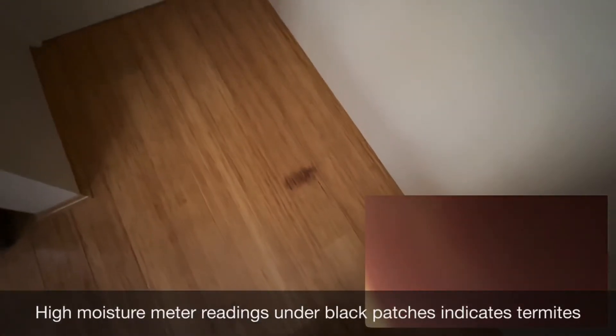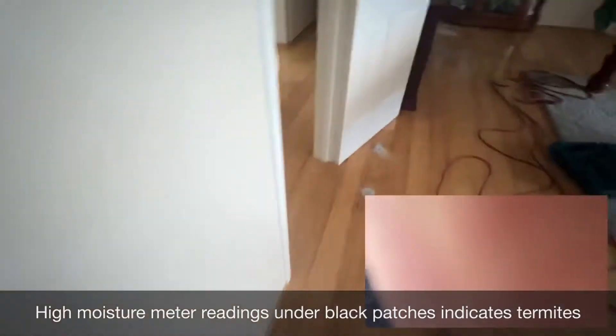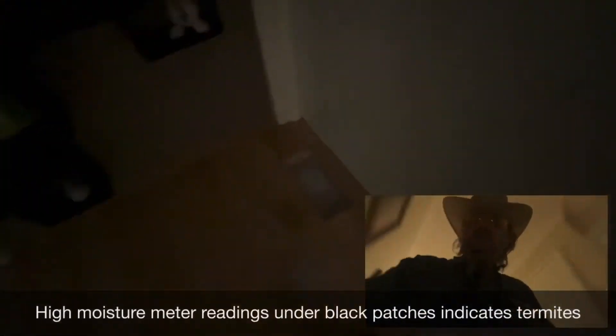We found termites and termite damage just here. You can see they've removed the wood — you can look in there, there's actually termite damage behind there. It's a bit dark, a little termite damage behind there. Very hard to spot.